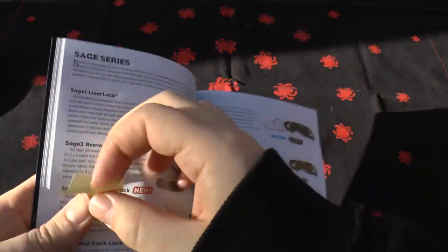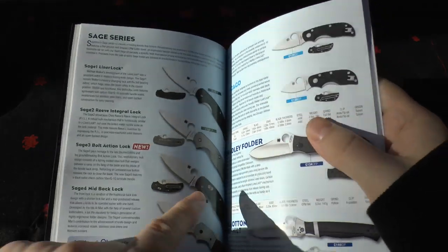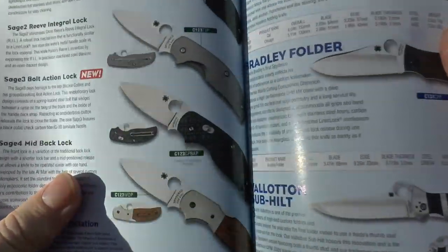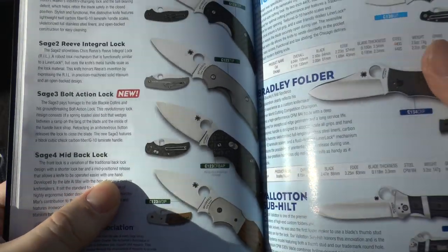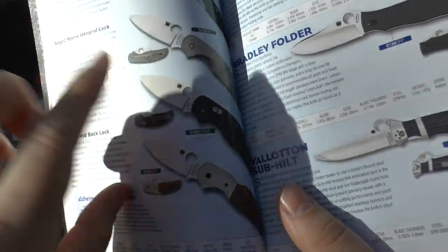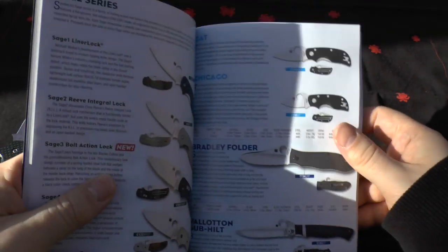This is quite an important page. You've got the Sage series. What they've done is changed the Sage 3 — what do you get if you cross a Sage 1 with a Sage 3? You get a carbon fiber bolt-action lock Sage 3. They've done away with the blue, so if you haven't already got one of those go out and get one. It's got the bolt action but just carbon fiber scales, same locking mechanism. The Sage 4 has remained the same.